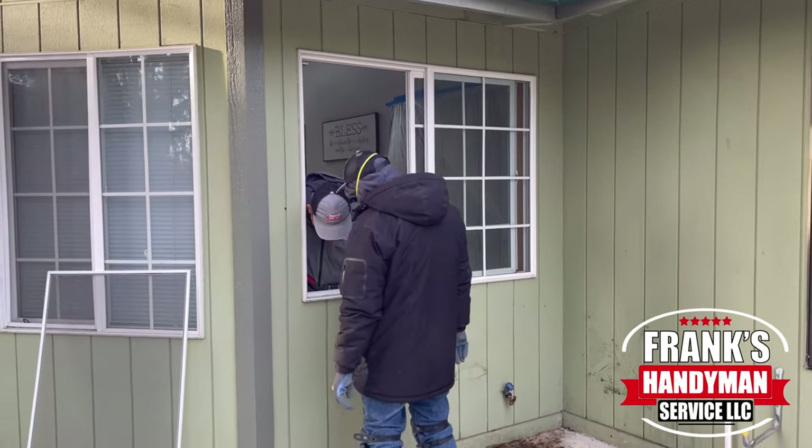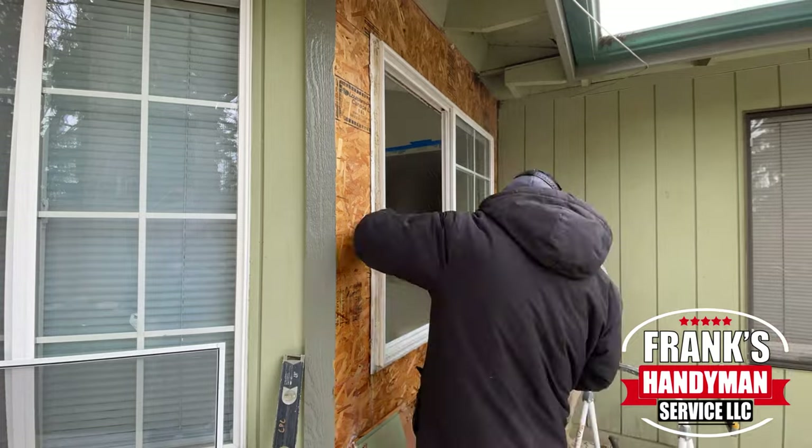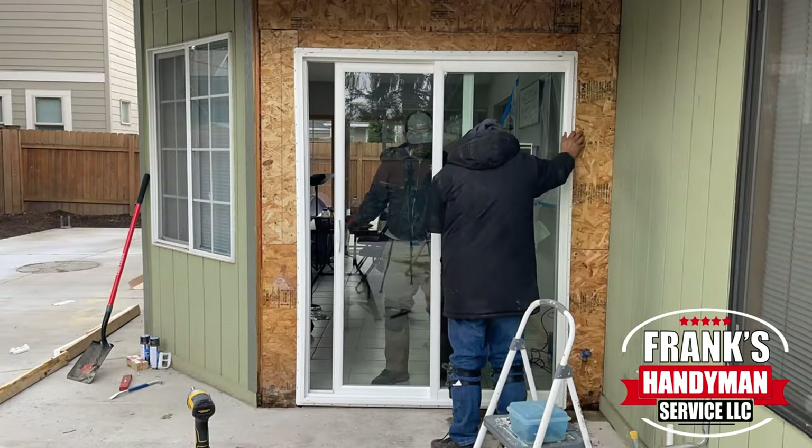Hey guys, welcome back to our YouTube channel. In this video, I'm going to be showing you how to remove a window and replace it with a sliding glass patio door.